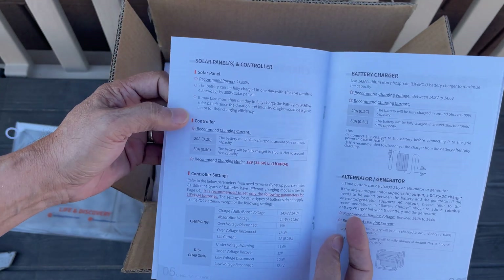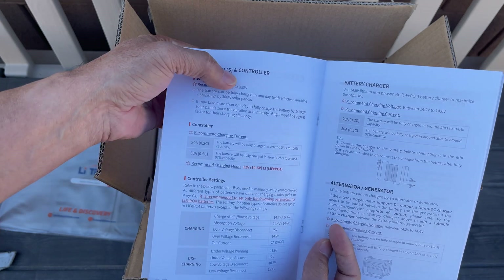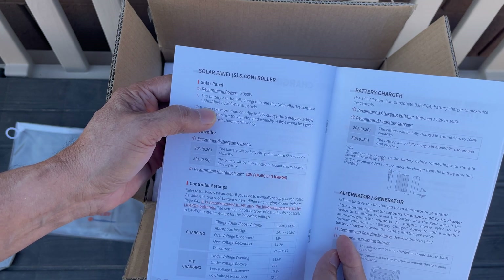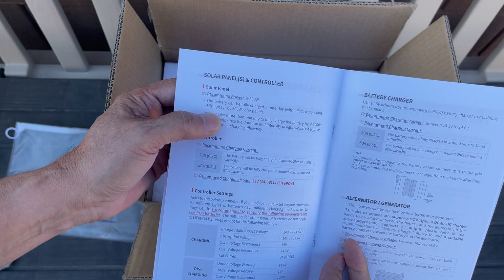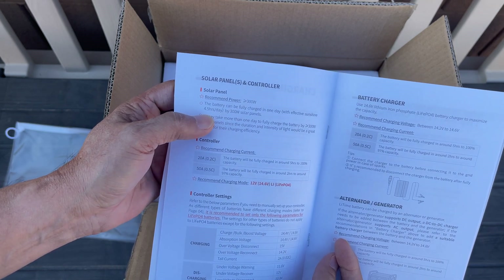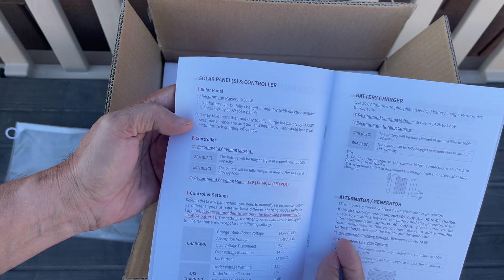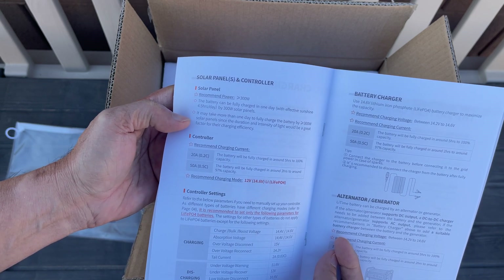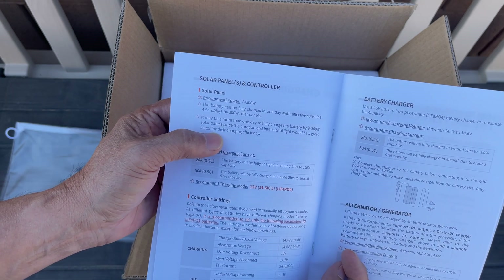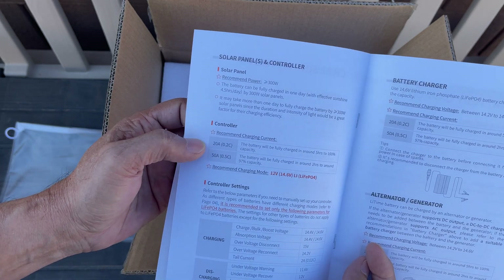It talks about solar panel recommendations — should not be more than 300 watts. The battery can be fully charged in one day with about 4.5 hours of effective sunshine per day using 300-watt solar panels. I only have about 100 watts, so it may take more than one day to fully charge with less than 300 watts of solar panels.